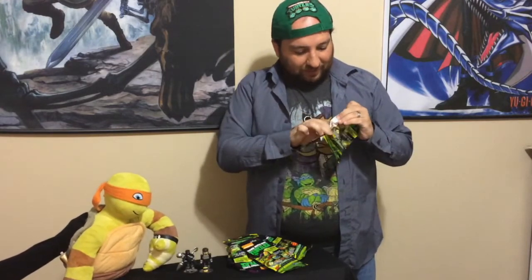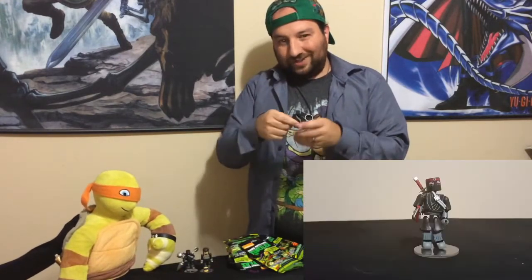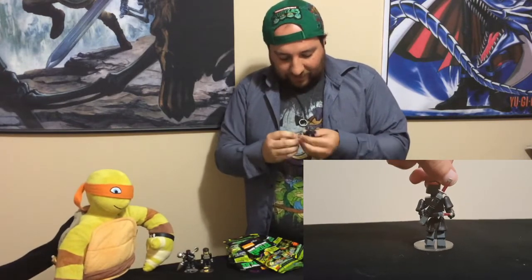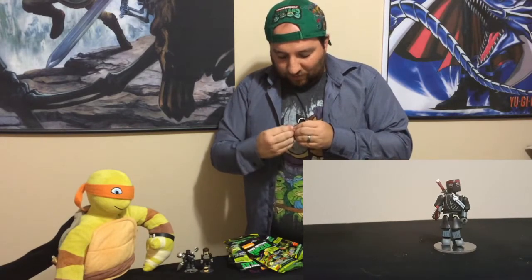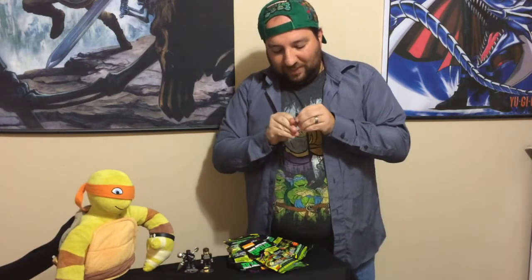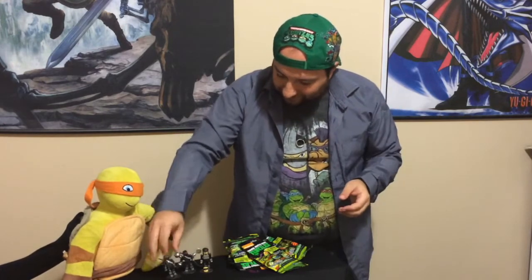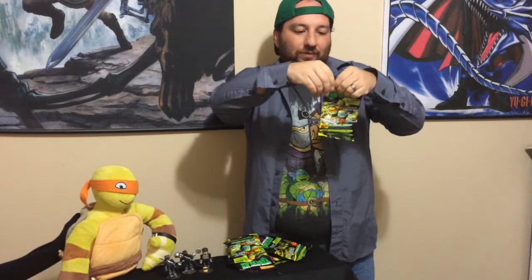So this one is a regular foot soldier. So far, we're three of the nine we opened. Three of the nine we bought. So far, no repeats. It's actually really good. Surprisingly, no turtles either. Hopefully no repeats. That's exactly what we want. We don't want any repeats.